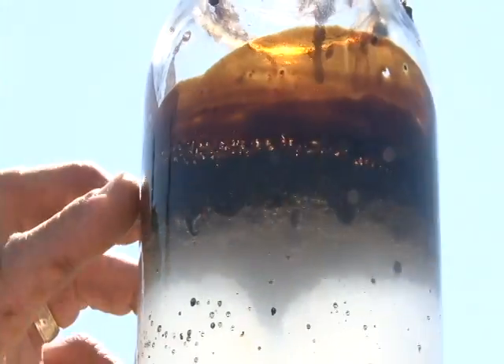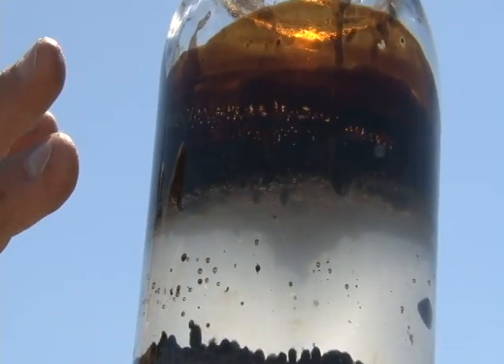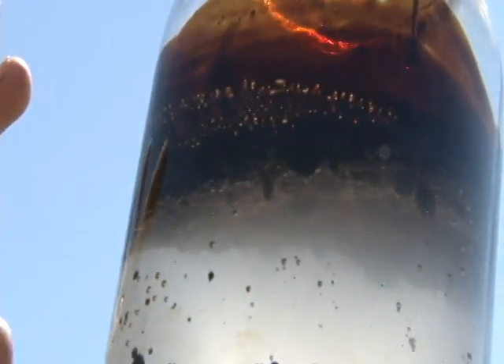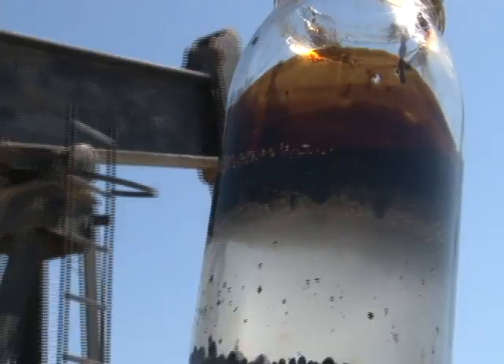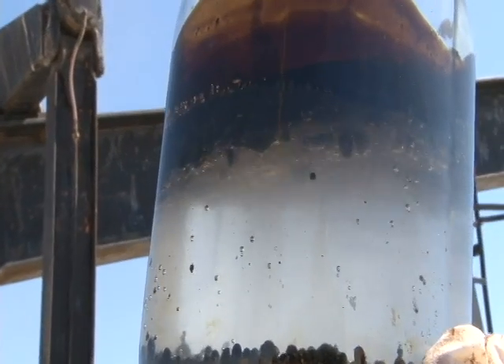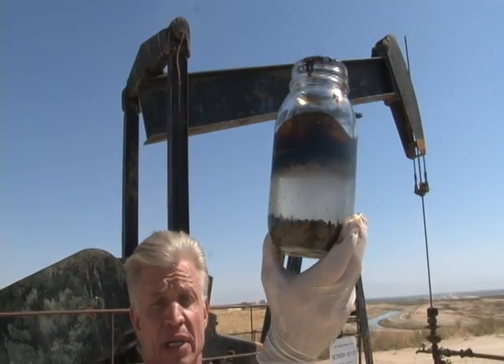Now you can see the oil very clearly, you see the water very clearly, and you can absolutely see that that is pretty clean sand — very close to being without necessary remediation to be put down on the ground again. In a real life scenario with adequate time, you may very well on the first pass have sand that needs no remediation. If at worst case, a second application will make the sand completely clean.